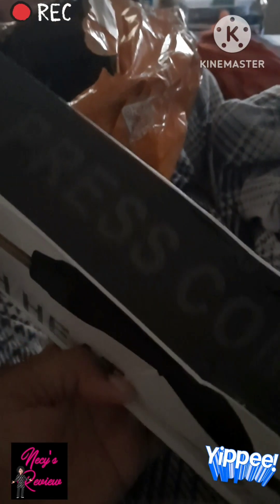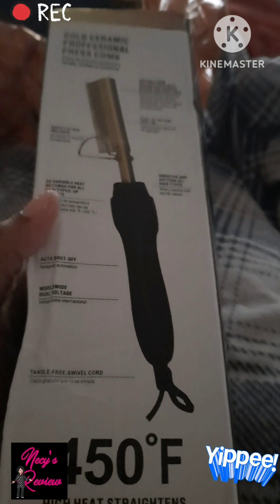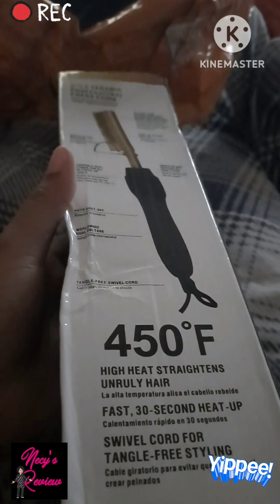Yes, it says press comb — it's a press comb. And I did order pink, but I think it might have came in black.